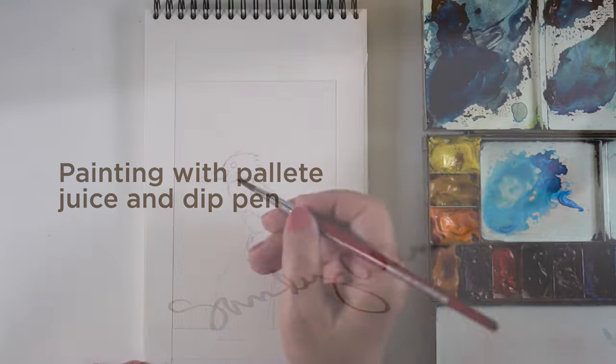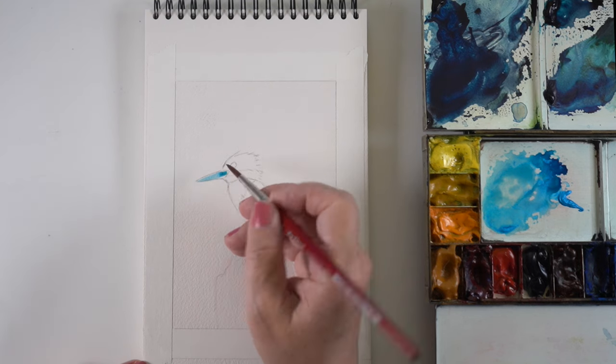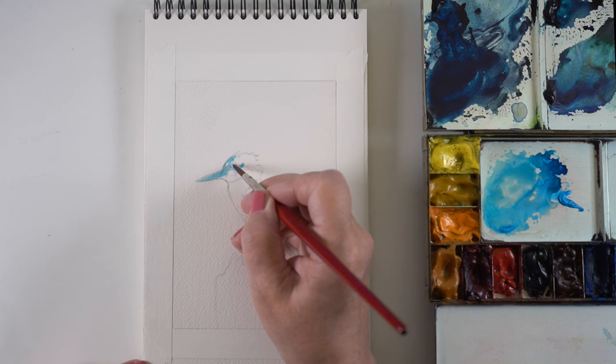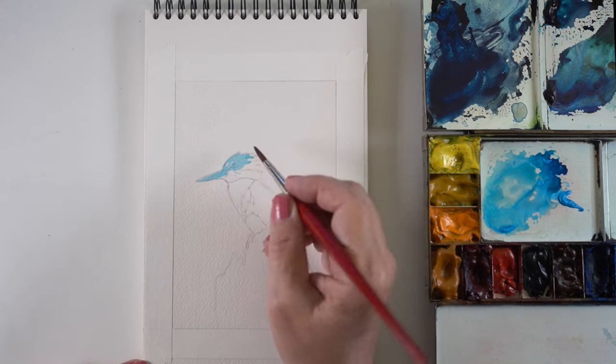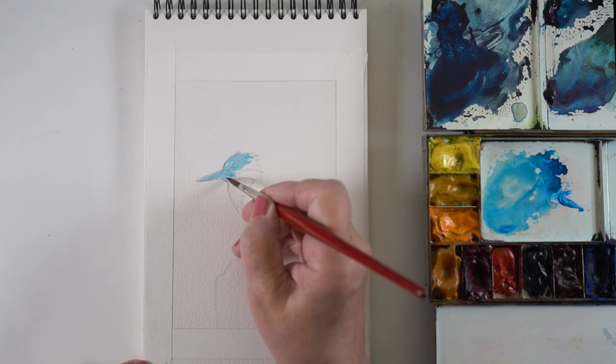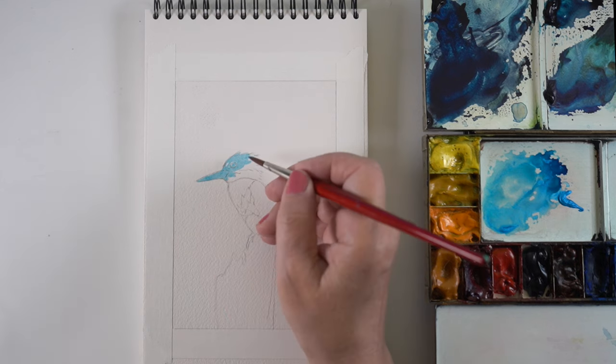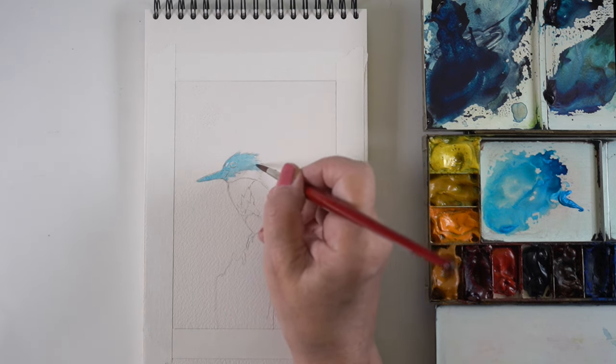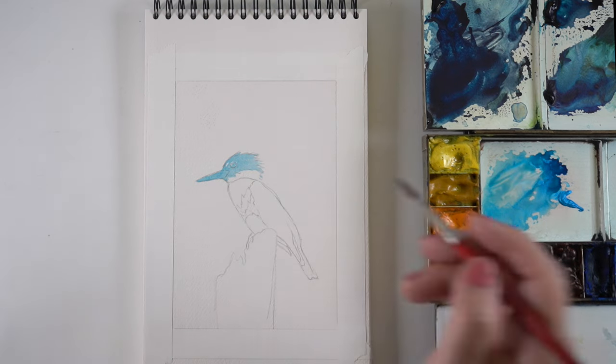For this piece I'm working in a sketchbook — it's an Arches cold press sketchbook, and I'll put links to all the supplies in the description below. One of the things you'll see here in this palette is the light blue blob, the one that I'm painting with right now — that is iridescent electric blue.